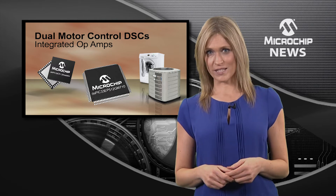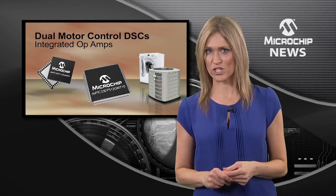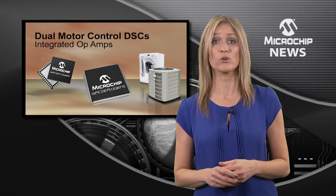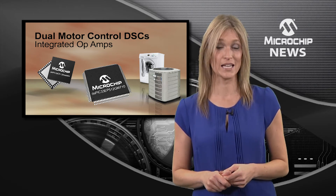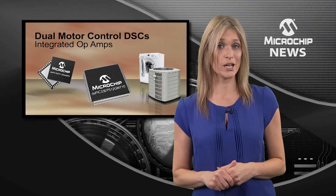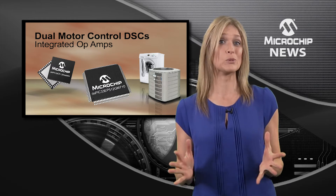Inside you'll find six paired PWM channels as well as two 12-bit ADCs and multiple 32-bit quadrature encoder interfaces. Then there are the two CAN modules giving you a communication hub for connecting your design to multiple CAN buses.